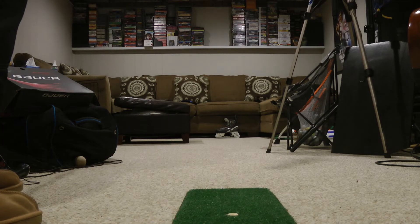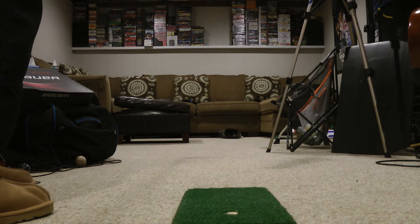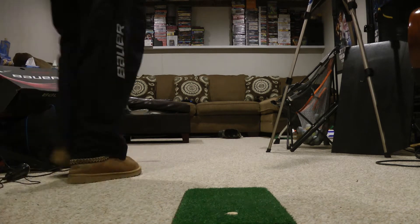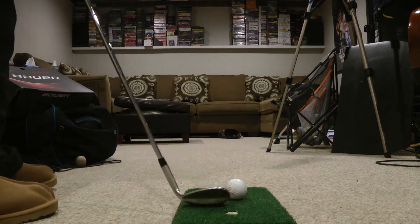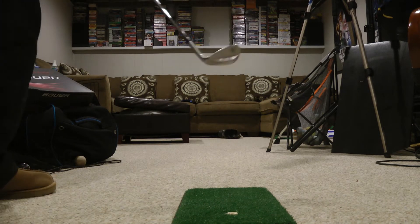I was just kind of screwing around because I'm getting stir crazy and I want to play golf. I knocked it in three more times, and even on that last one — as you can see here — I knocked it in, the boot fell over, I went and grabbed another ball, and boom, chipped it right in.